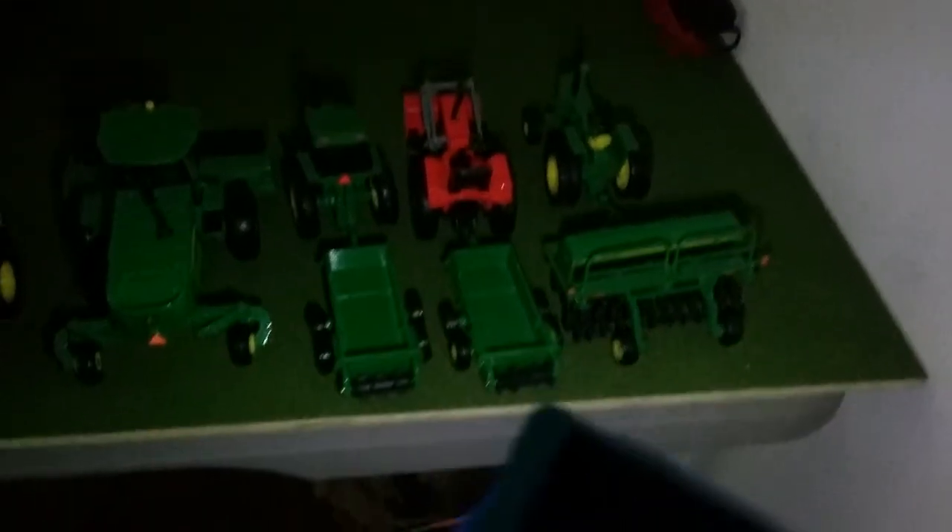There isn't much up here because I sort of have to arrange it all — I asked for quite a lot of things from tractors for my birthday. A 6030 John Deere tractor hooked up to a 1590 grain drill. A random tractor hooked up to a John Deere spreader, and a John Deere no-number tractor hooked up to another one.